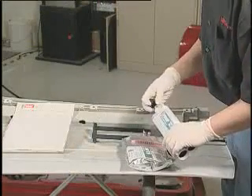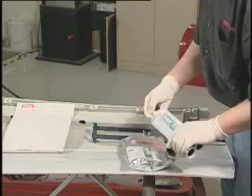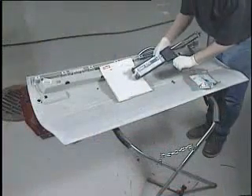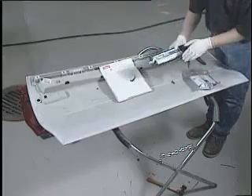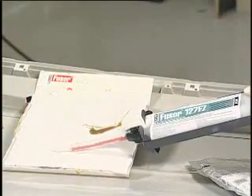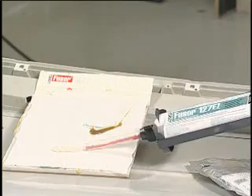It is important to note that prior to using any two component adhesive, seam sealer or foam, dispense a small amount of material from the cartridge to ensure an even flow of both components. Then attach a mixing tip and dispense a small amount of material until uniformly mixed.